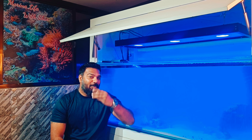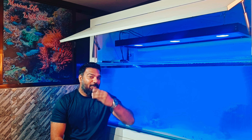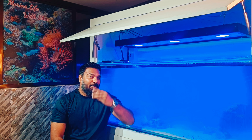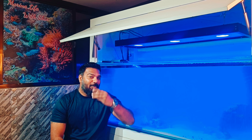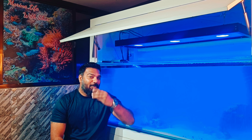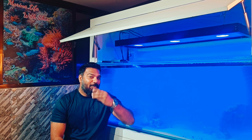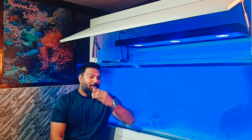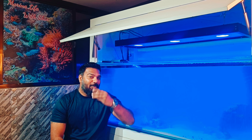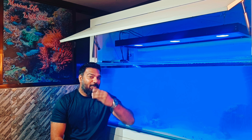The name-brand reef light companies are very expensive. But if you can get a good result with DIY, then why would you expense so much? At the end of the day you want a good result. If you are working with a DIY light, why waste money? You can save that money and put it into your tank. This is the DIY light which I have designed.